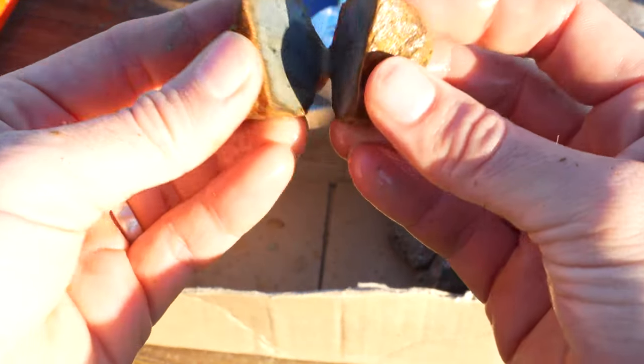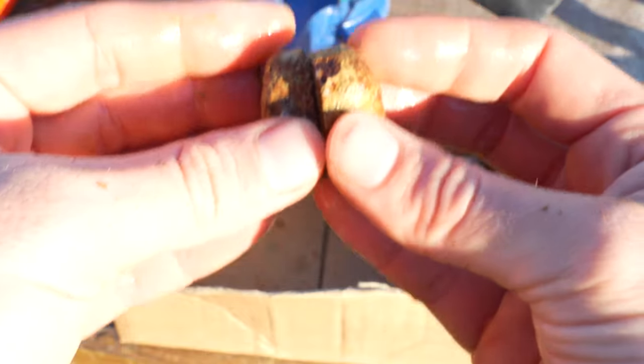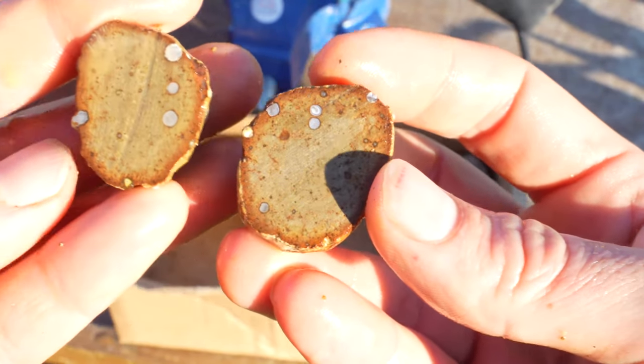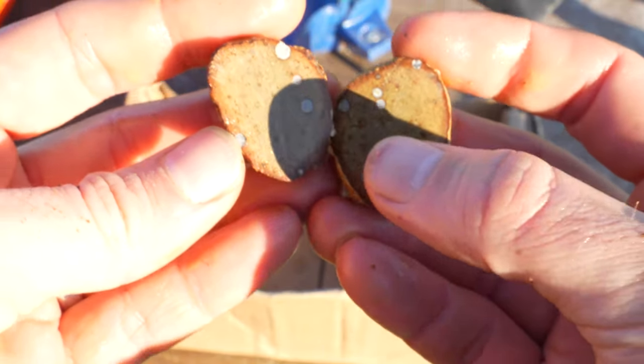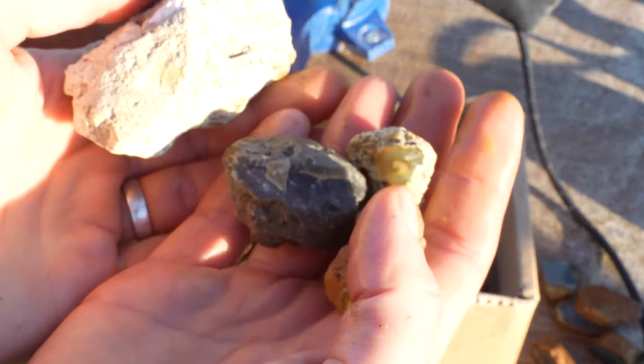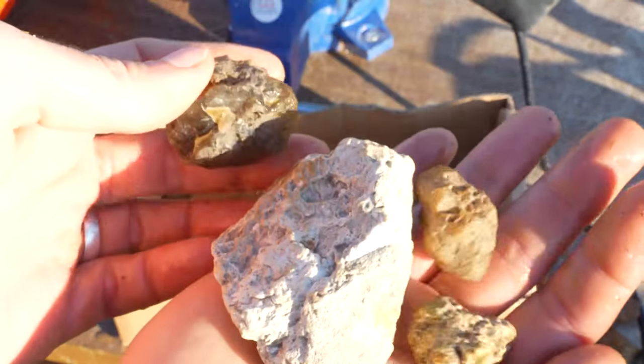I'll just go a bit faster through these ones - they're all going to be the same. And the last one of these - oh, that's interesting actually. What is that? I think it's little bits of quartz in there. I might try and polish that up later. All right, next one. Let's get on to the agates. I'm guessing this one's going to probably be the best, but let's have a look.